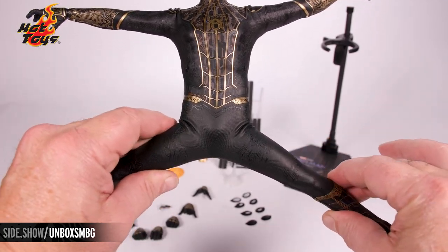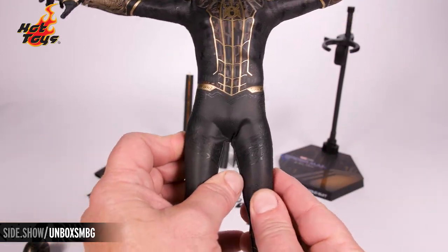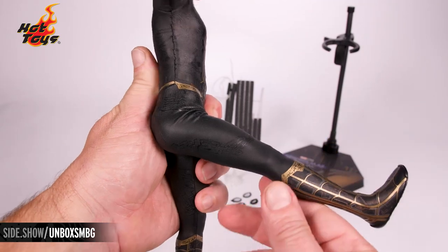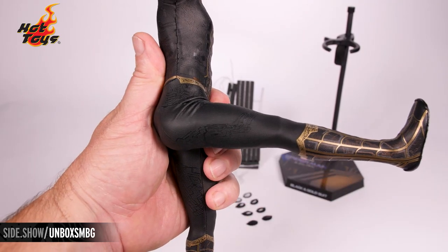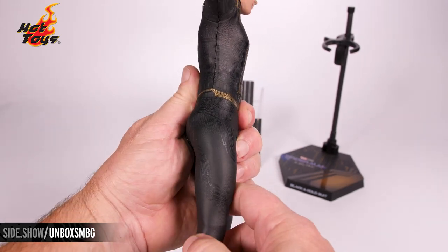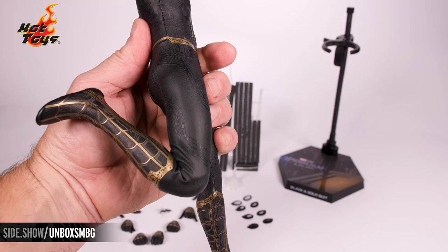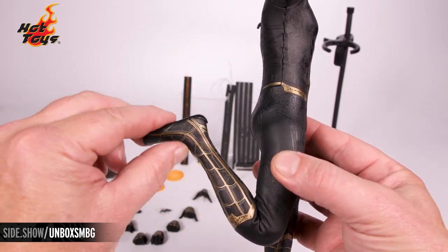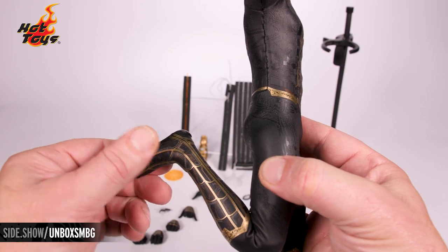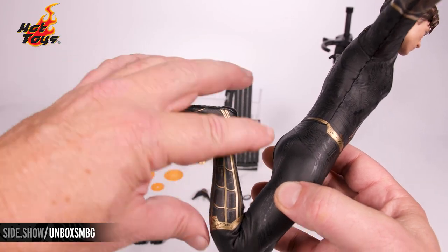Down into the hip joints you can hear that ratcheting — you're able to go to almost fully straight out. Be careful not to put too much stress onto the suit. You're able to turn the leg at the thigh. Forward, almost straight out, and the back bend — almost straight back. A lot of range of motion in here. Down into the knee — double jointed. Then to the ankle: this is a roller ball joint, giving great top-to-bottom motion and side to side as well. Right at the toe there's an additional cut toe, giving you even more articulation.